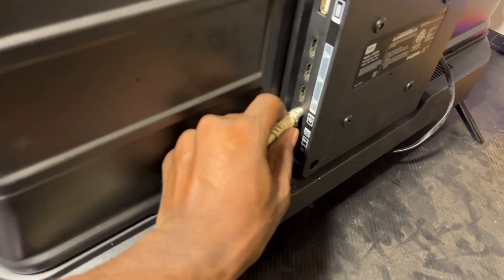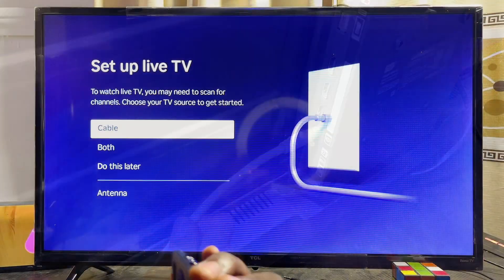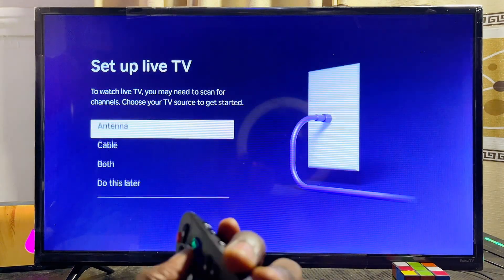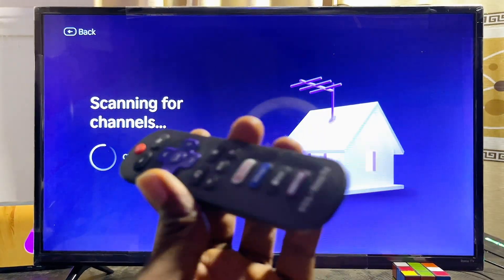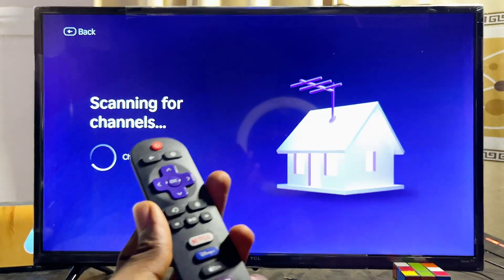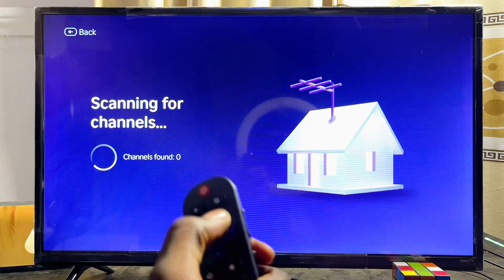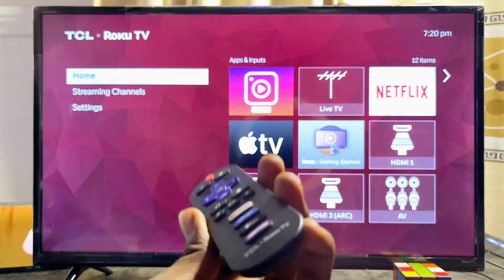To watch live TV, go to the 'Live TV' option on the home screen. Make sure your antenna is connected, then select the antenna or cable option — or both. The TV will automatically scan for available live TV channels and you'll be able to watch them without any issue.